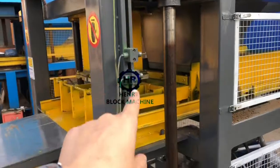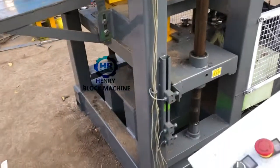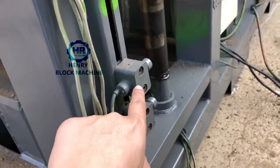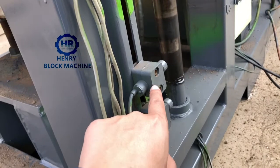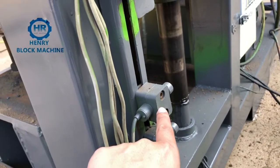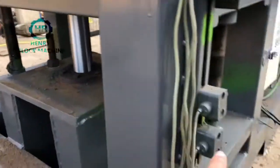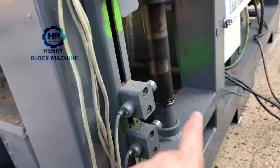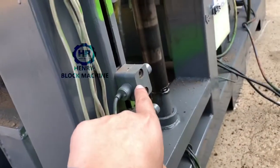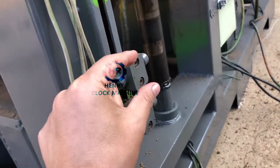So those are the first, second, third, fourth, fifth, and sixth sensors and their functions. Now I want to show you the fifth sensor — the foundation of how to adjust it. If you would like your bricks to get a higher compression, you can lift up this sensor a little, so the hydraulic cylinder will lift up more to compress the bricks more strongly. That's when you need to adjust this part — lift it up a little, maybe five millimeters or ten millimeters.